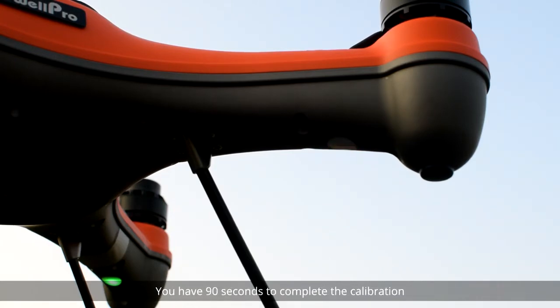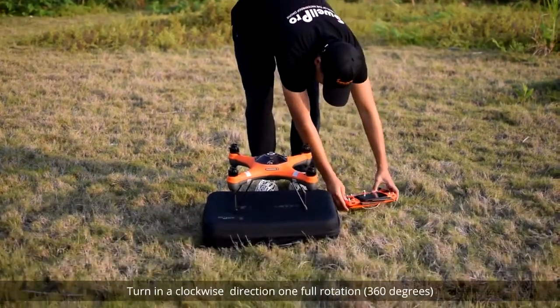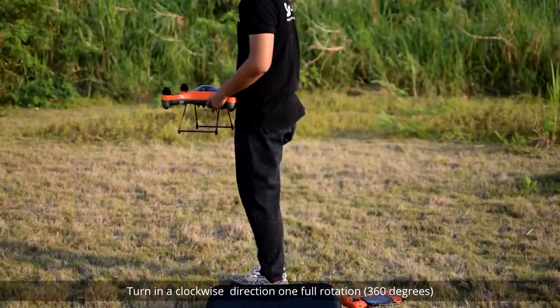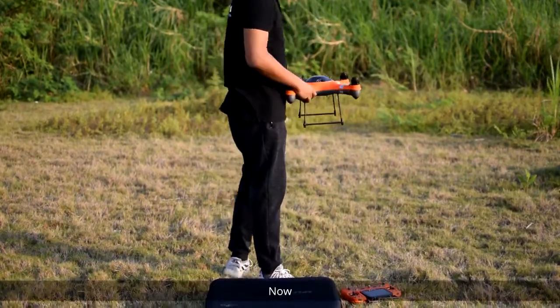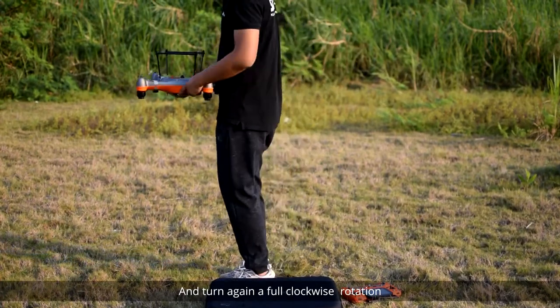You have 90 seconds to complete the calibration. Holding the drone upright in front of you, turn in a clockwise direction one full rotation or 360 degrees. Now turn the drone upside down and turn again a full clockwise rotation.